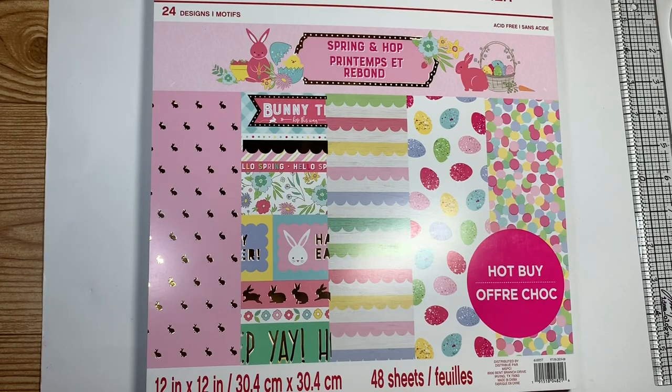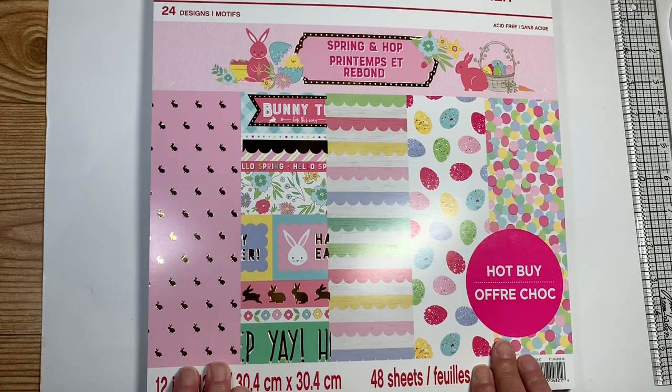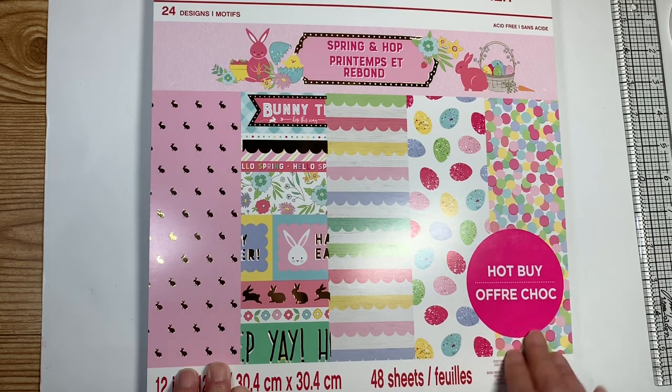Hello everyone and welcome back to My Crafting World. This is Anna. I thought I would try to make an Easter basket mini album because I've never made one exactly like this. The paper I'm going to be using is this paper pad from Crafts Smart — it is a hot buy paper pad from Michaels.